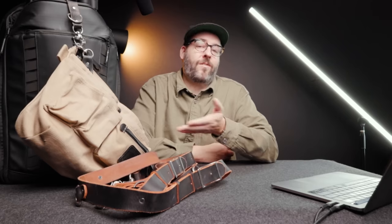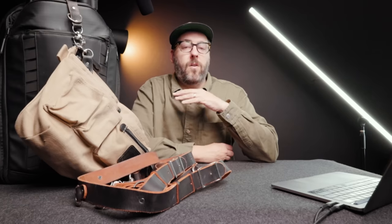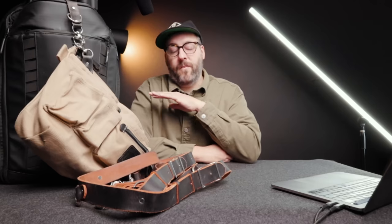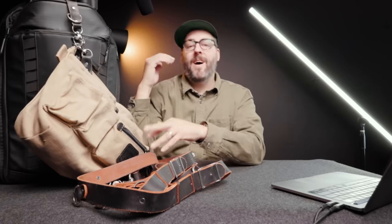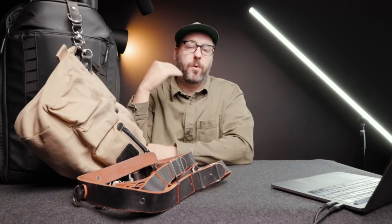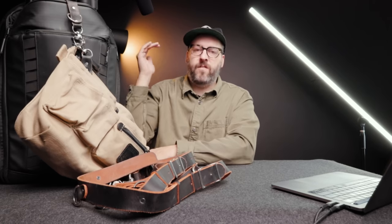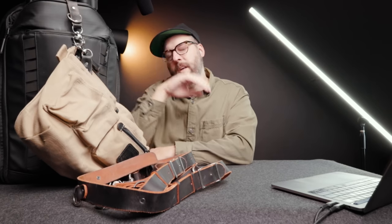The Leica SL2, Leica SL2S, and the monochrome are all loaned to me from KEH Camera, so thank you to them. I'm definitely doing a review on all of those things soon, but as part of the review process I wanted to put them into real-world use. I'll link all of those things below, and I'll try to make chapter markers for each section — bags, lenses, lighting, and all that good stuff.